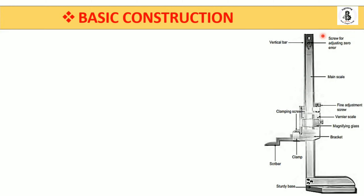There is a screw for adjusting zero error, which is a main important feature of the height gauge. Before starting any observation, you should set the vernier scale and main scale to a zero-zero reading. Unlike a vernier caliper — where you add or subtract zero error from the final reading — in the height gauge it is adjustable, so you can correct it using this screw before taking measurements.